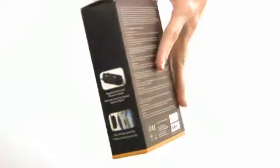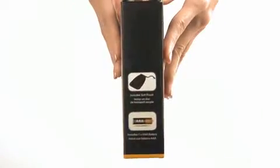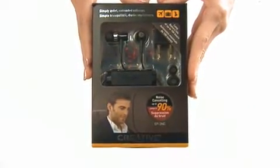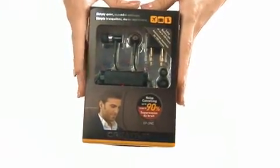This is a 360 view of the box. So now we will start to unbox the package.